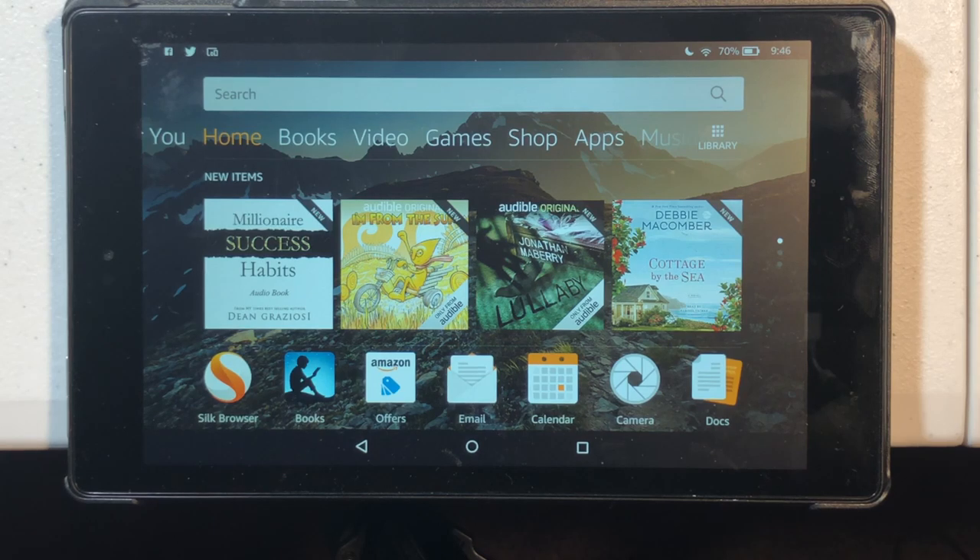Hello, this is Chad. Today I thought I would do a real quick video on the Amazon Fire tablet streaming a Blink camera. Blink just announced that you can use your voice to bring up a Blink camera on an Amazon Fire tablet without installing the Blink app. So let's give it a try.